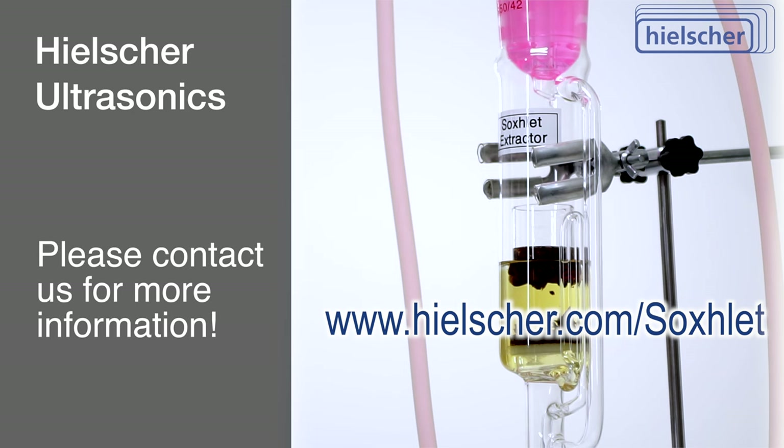If you found this presentation interesting, please subscribe to our YouTube channel for more captivating videos. Thanks for watching.